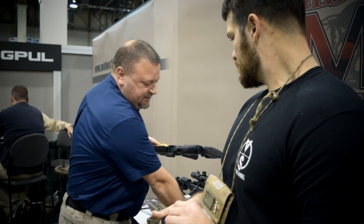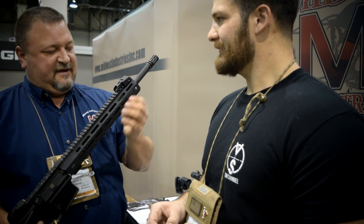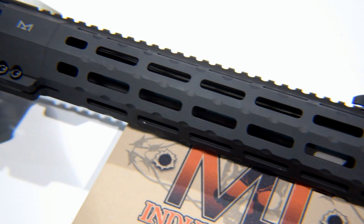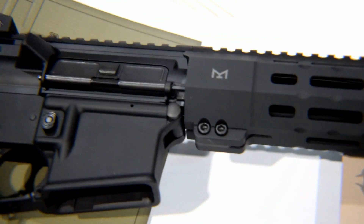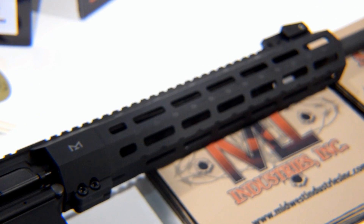This is the AR-15 SP handguard — a 12-inch version. With the popularity of suppressors right now, everybody's got to have a suppressor. The internal diameter is 1.75 inches, so you can run a 1.5-inch suppressor internally and still be able to use all the M-LOK slots effectively. You have clearance to move the locking hoods without having to remove the suppressor. Not a lot of manufacturers are doing that, because up to this point there hasn't been as much demand for suppressors in the commercial market.